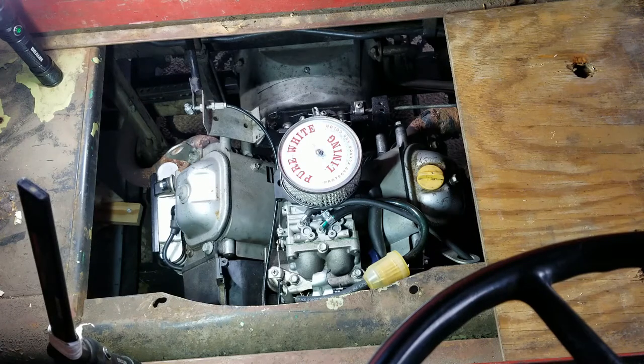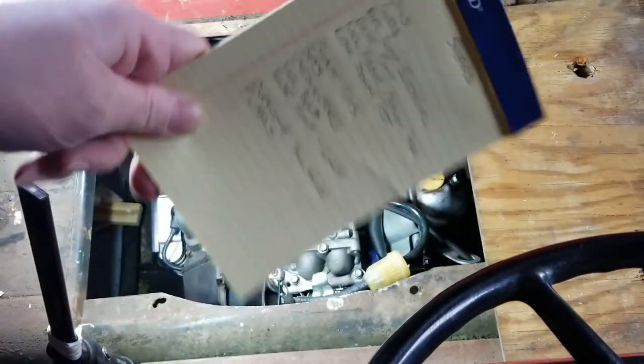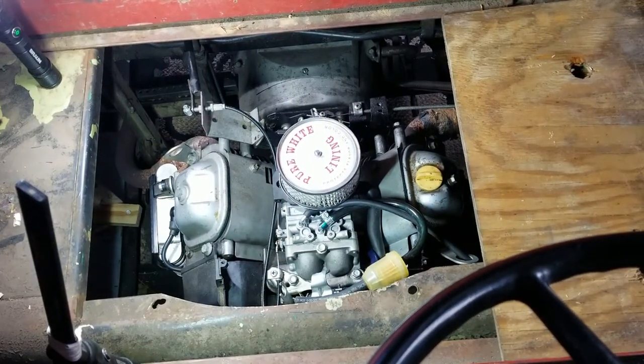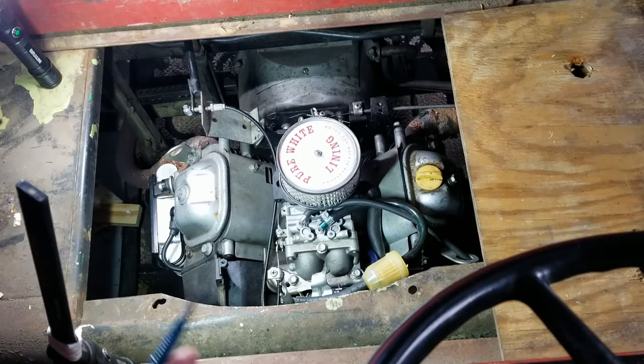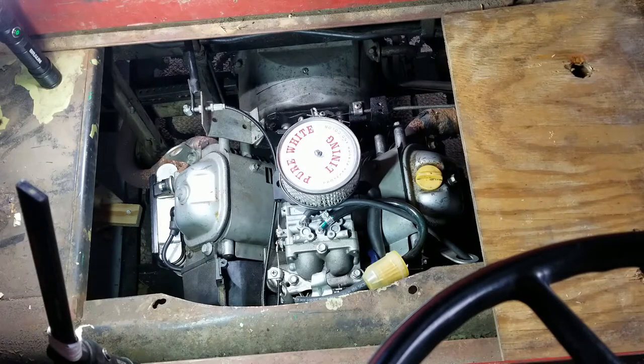Hi guys, DCT Makes here. I thought I'd do a roundup of all of the problems that over five years with the Predator 670 that I've witnessed, seen, fixed, got past. It's a litany.